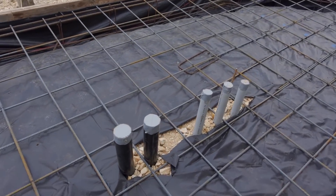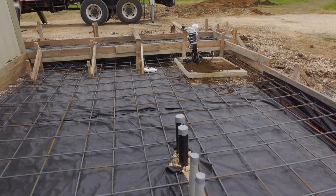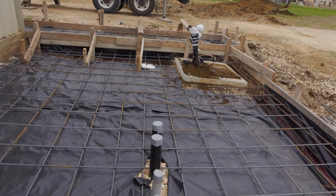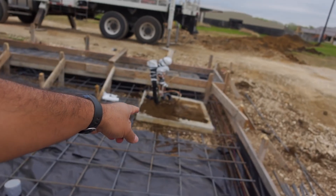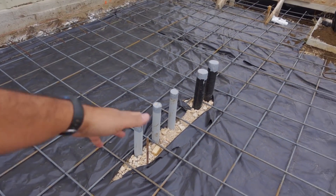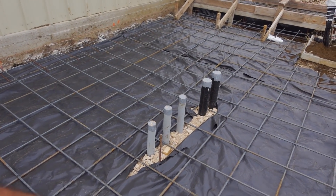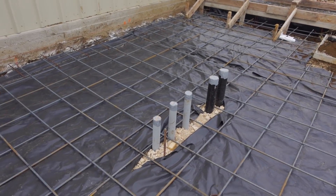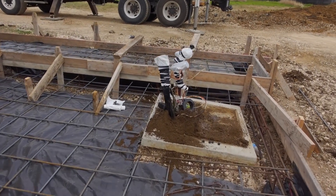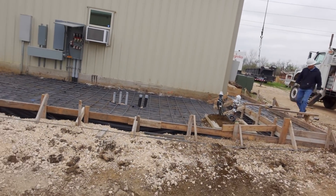They're telling me I need to leave a window in the slab, just like this existing pad has. I asked them why, and they said just in case they ever need to get another pipe in. But I really want the slab all the way through so we don't have ants or anything coming through like we do here. Things are going well — they're just going to set it down right there.